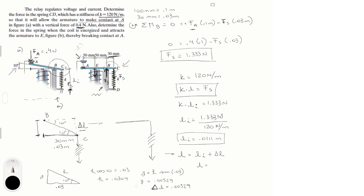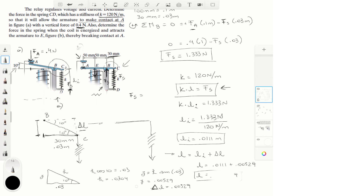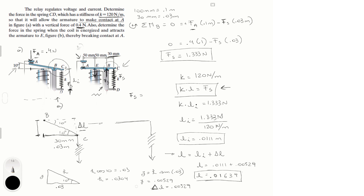Now L = L_initial + delta L = 0.0111 + 0.00529 = 0.01639 meters. Multiplying by k = 120 N/m: Fs = 0.01639 × 120 = 1.96 newtons. So Fs = 1.96 newtons in the second part. Final answer for part one: 1.333 newtons; final answer for part two: 1.96 newtons.